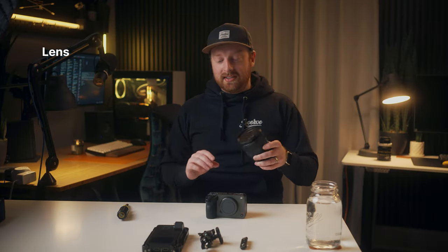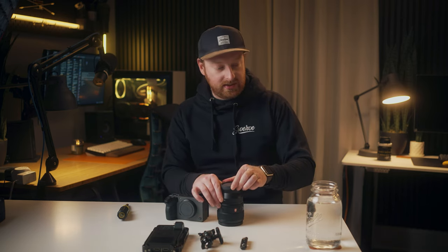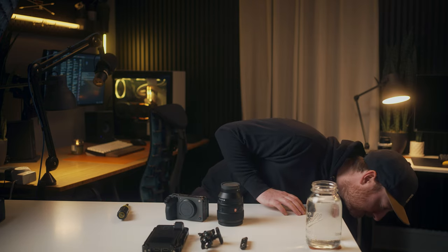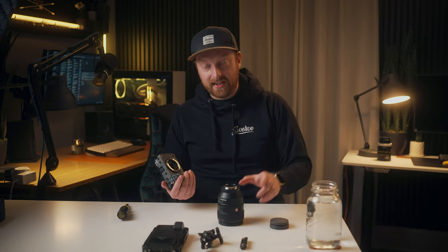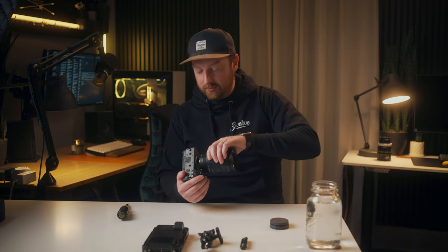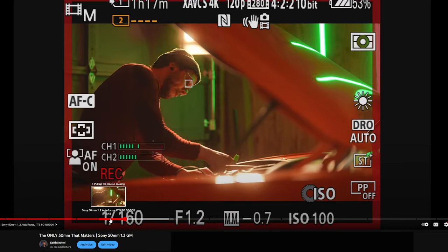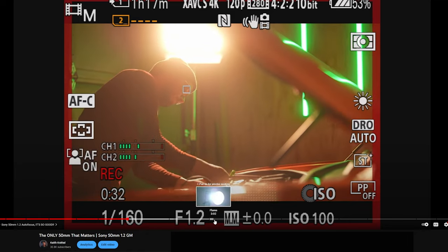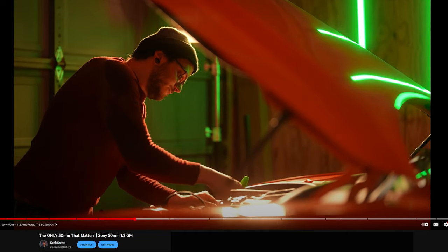I used a few different lenses but my main lens, even though this is a full frame lens on a crop body, was the 50mm 1.2. The performance of the linear XD motors on the 50mm 1.2 is really good at locking on — I was using eye detection and it was sticking onto eyes very well. I have a whole video on the 50mm 1.2 so I won't talk about it too much.